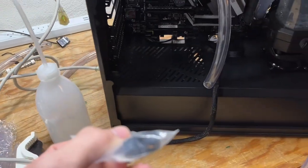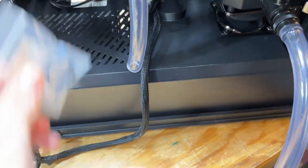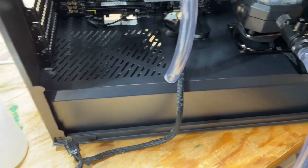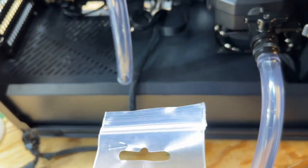I'm not sure if the Barrow rings will fit the Bit Phoenix fittings. I tried putting one on and it was supposed to be a different size but it was too shallow, so I'll figure that out later.